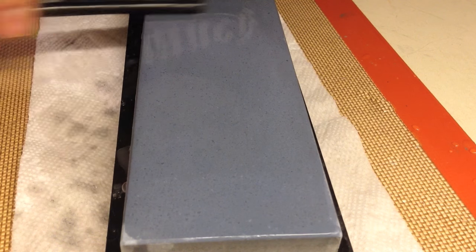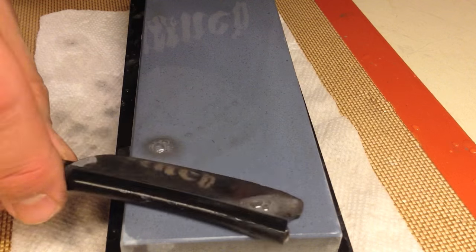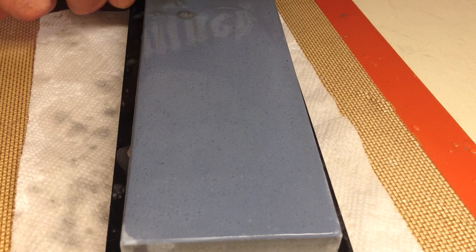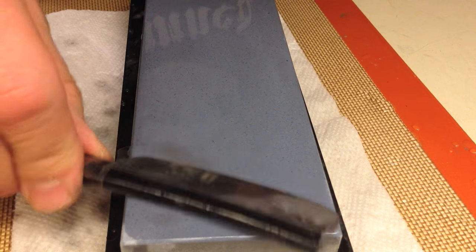A lot of the blades I buy are damaged in some way, for a couple of reasons. One, often you can get a really nice razor like this Greaves at a good price because people are afraid of that damage up at the top. The other thing is, if you buy a brand new razor or something that's already been honed, that's fine, but so far as learning how to hone goes, you don't learn so much from that.